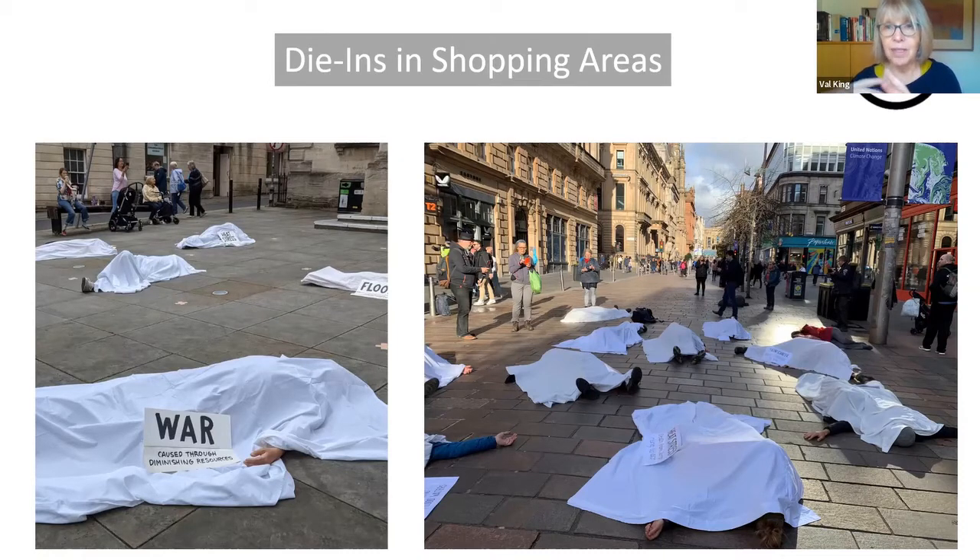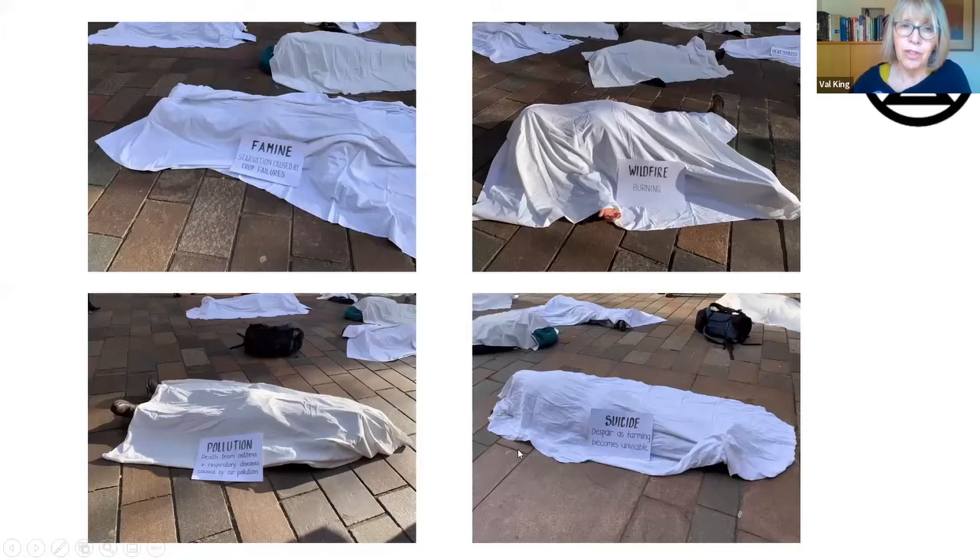In shopping areas, especially if they're busy, they're a good place to do a die-in. This was in Buchanan Street in Glasgow during COP26, with Sarah MacDonald reading out a commentary. The placards and white sheets are very important — the placards are important so that people can literally just read. You don't even have to engage with the public, although sometimes you might want to explain further depending on what objective you have. I have a Word document with full details of the wording used on the placards, which I can post to Mattermost and the WhatsApp chat.